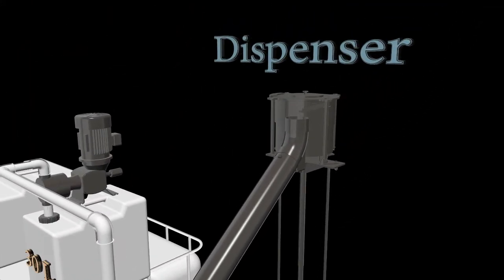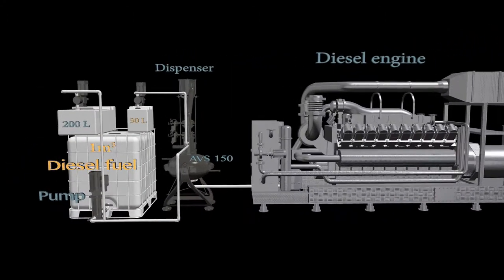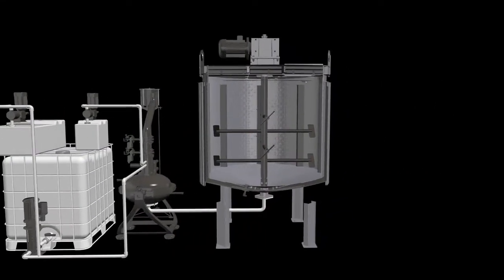There are two options for using the blended fuel. In the first case, the fuel is used directly in a diesel engine, such as a ship engine, large boiler burners, or diesel-operated power plants. In the latter case, fuel is stored in a tank with an agitator for long-term storage, up to 30 days.